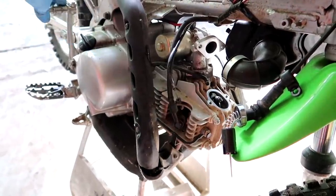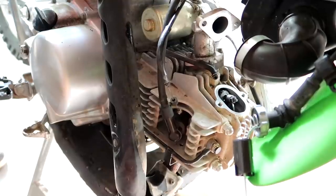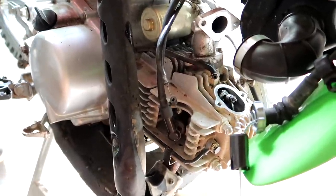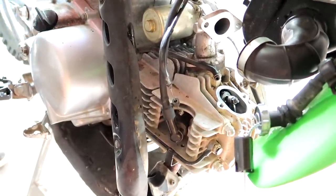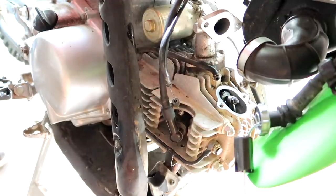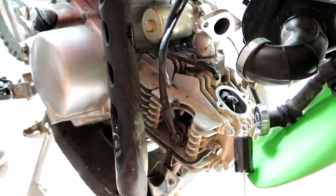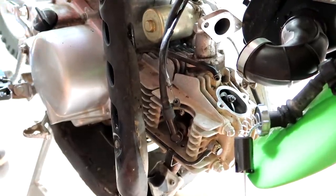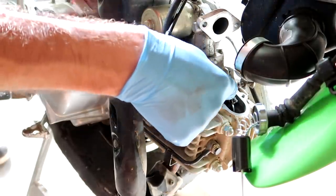Check this out — I'm going to take the kickstarter and watch this valve. You can see it moves. That's what's in control of how much air and exhaust leave your engine. They have to be on a certain spec, otherwise they're not efficient. So we're going to check these guys' clearances out.